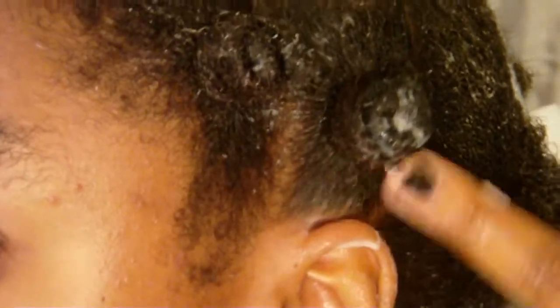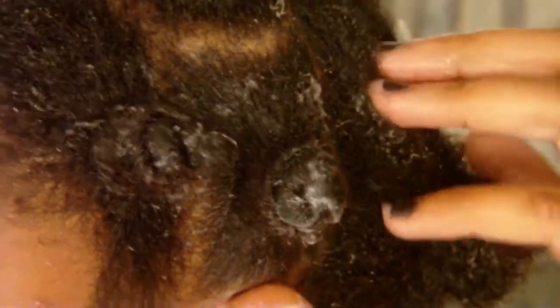Sorry that my hands are in the way. You can see all that conditioner — that's why this was a fail. It was too much conditioner, too much wetness. My hair was really wet, so the best bet for you all is to do it on damp hair.